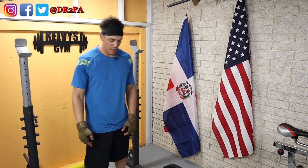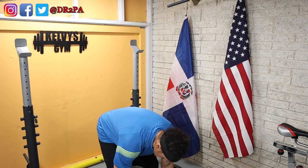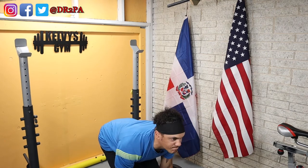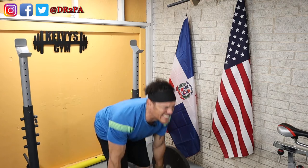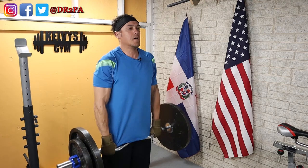Time is up and here we go with the second and last set of the shrugs. Here we go.